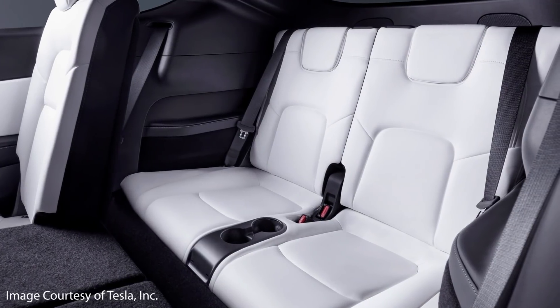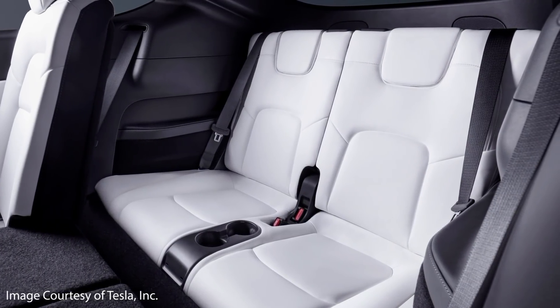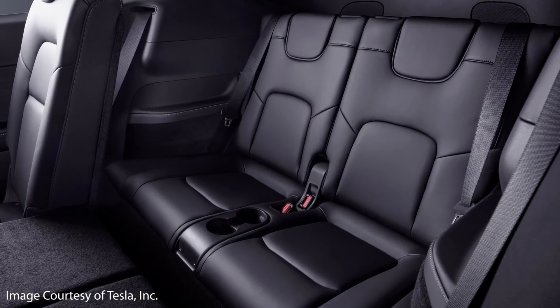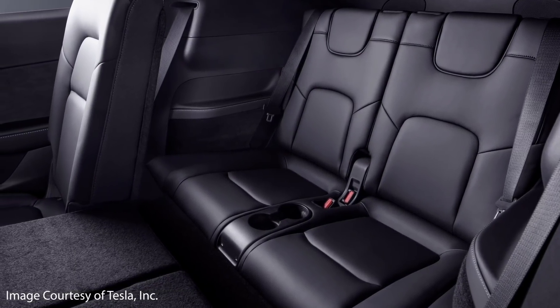Another important change is that Tesla made good on their promise and now offers a third-row option for the Model Y. In early 2021, Tesla made the third-row seating option available for an additional $3,000, allowing the Model Y to seat up to seven passengers. It is important to note that while this third row is great for kids, it really is too small for most adults. Nonetheless, it is a great option, especially for those with small kids.